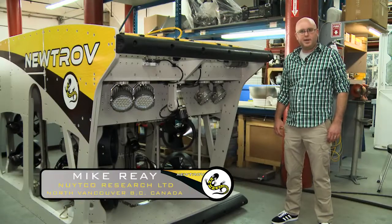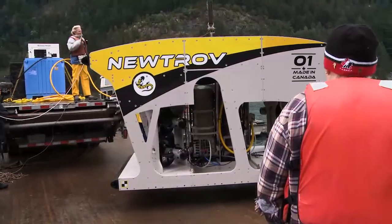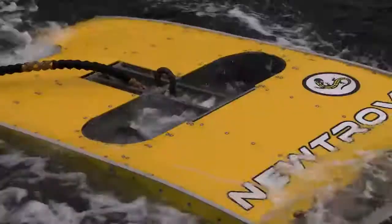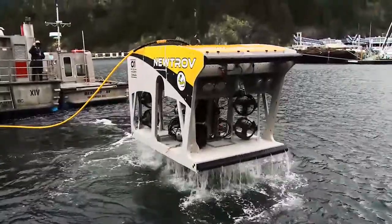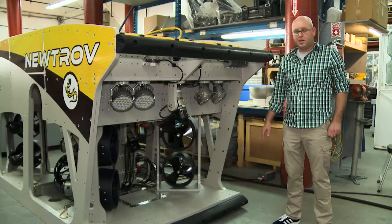Welcome to NUTCO. My name is Mike Ray. I'm the project lead on the Neutrov ROV. The Neutrov is a 50 kilowatt electric work-class ROV. By being a purely electric propulsion system versus a conventional hydraulic over electric, we make thrust much more efficiently. This 50 kilowatt electric vehicle has the same thrust levels of a 100 horsepower hydraulic machine.